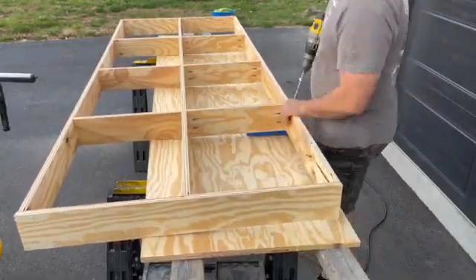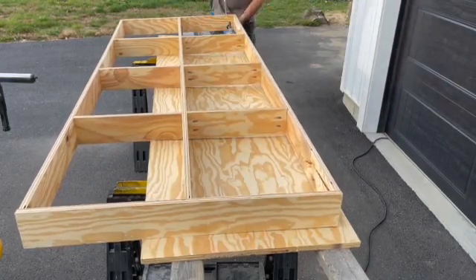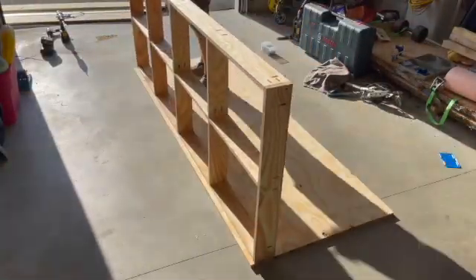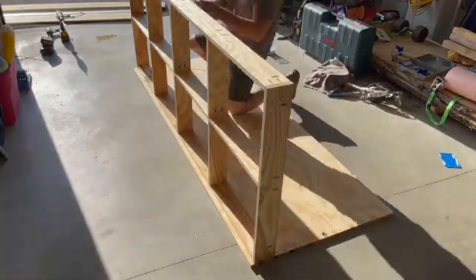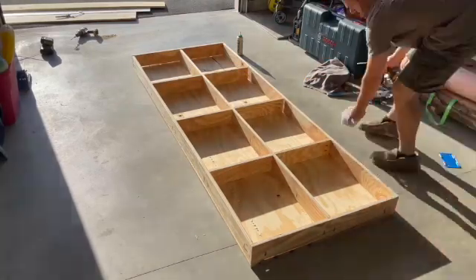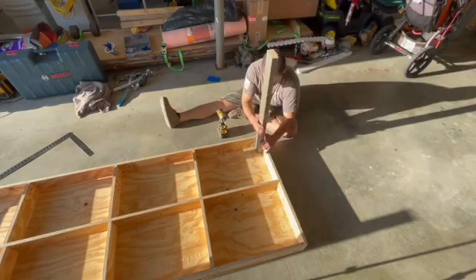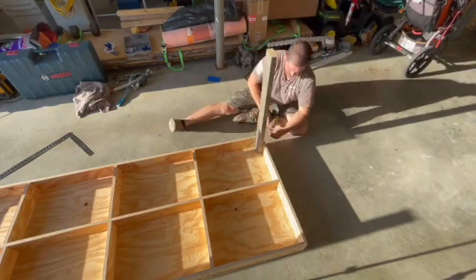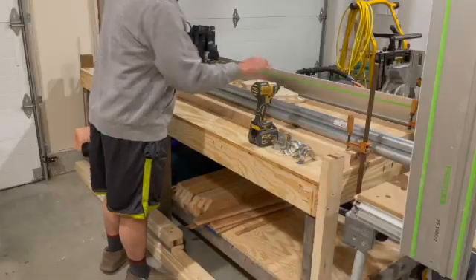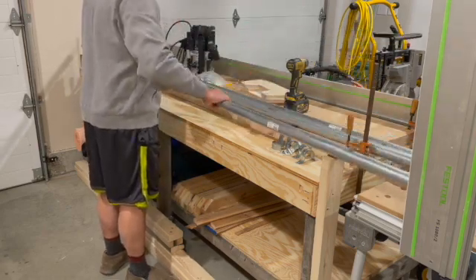One of the biggest factors for building a table like this is that when we're constructing a slab flattening mill, we are essentially trying to create a large planer — maybe even a jointer — since we're just flattening. So it is imperative that we get as flat a surface as possible. By ripping down plywood straight and making a torsion box square and level, this will ensure that when we build our router sled we are making the flattest surface possible for our router to reference against.